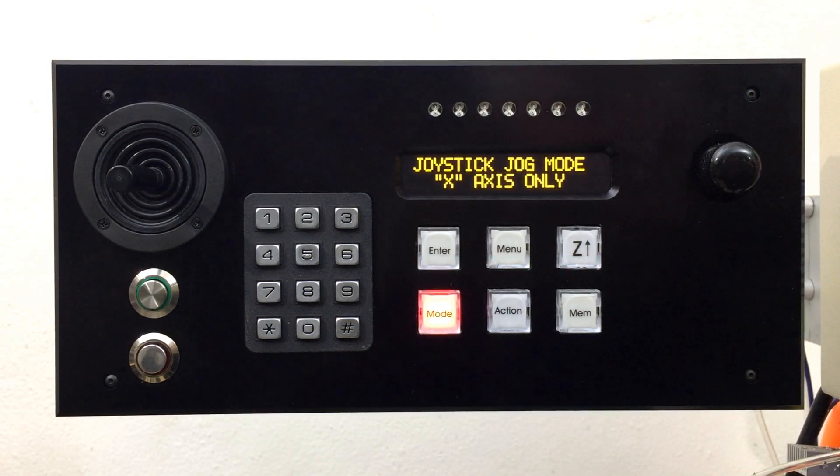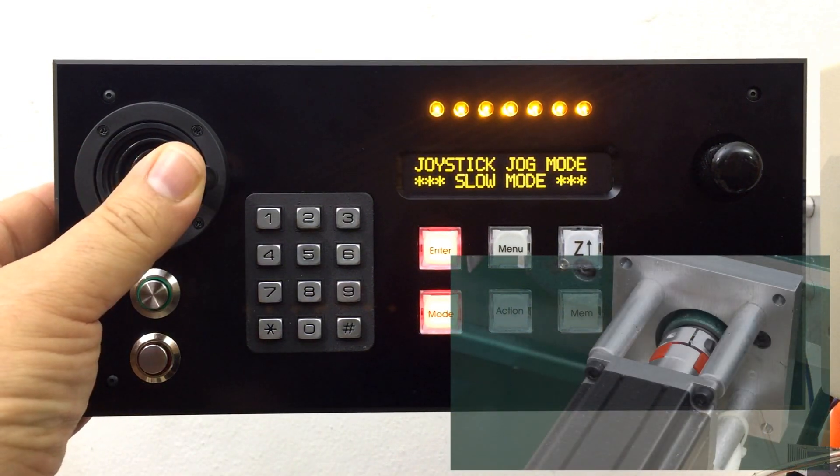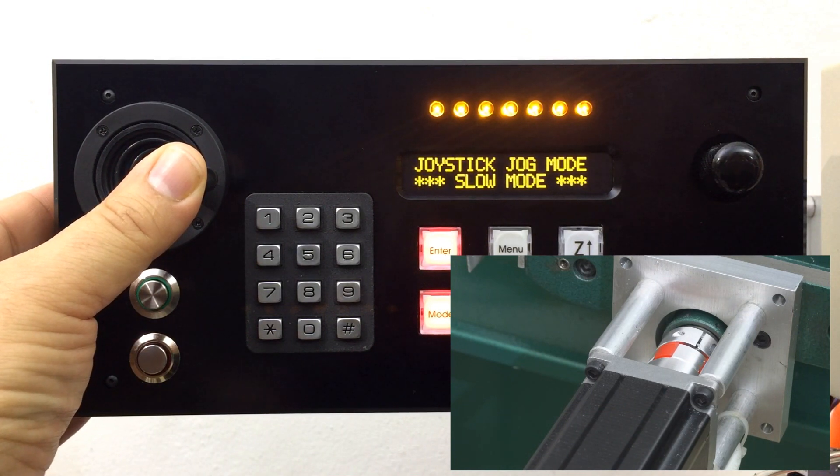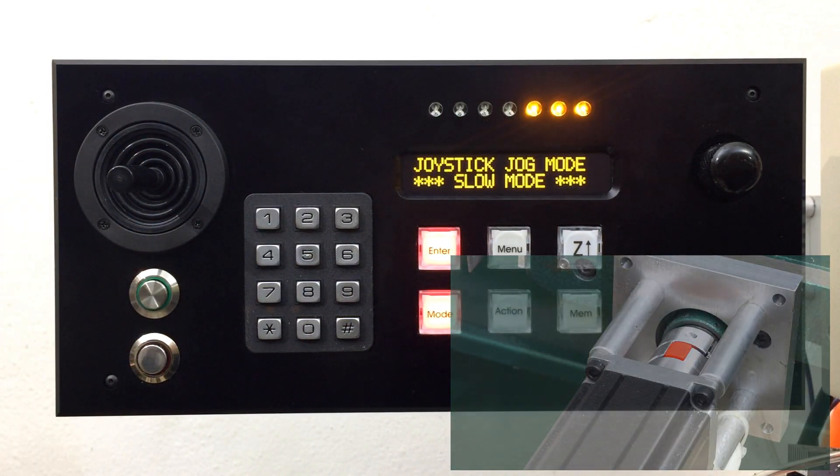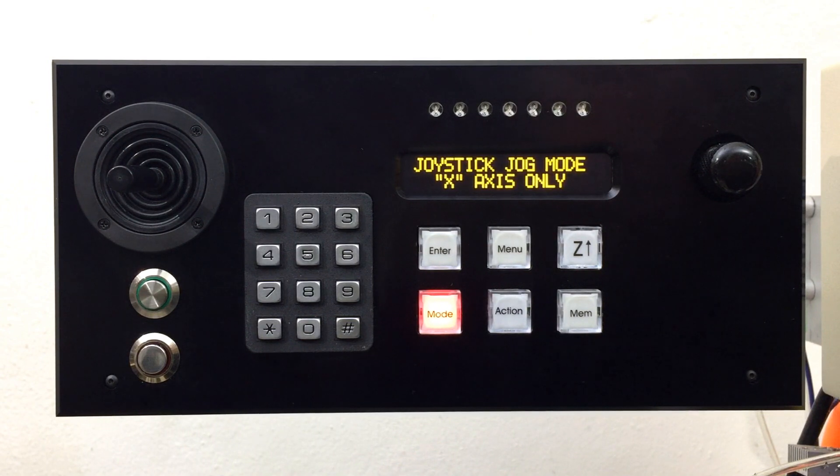There are 7 speeds available when using the joystick. There is also a slow motion mode available when you need to carefully move the table a small amount. Press the enter key to enable slow motion mode. At this point, you can move the joystick all the way over to one side and the table moves very slowly. If you are using the factory lead screws and you have backlash compensation enabled, then the slow motion mode quickly eliminates the backlash when you are changing directions, to save you time and your sanity.